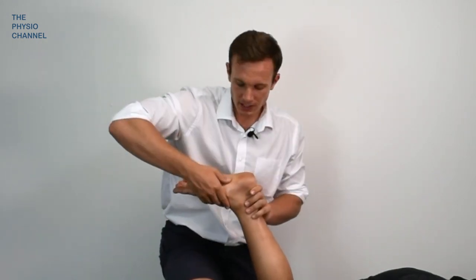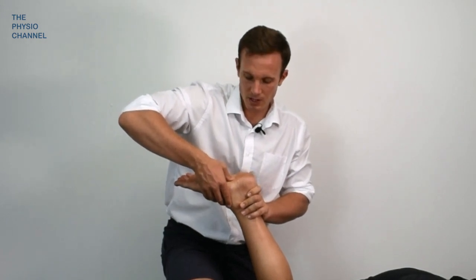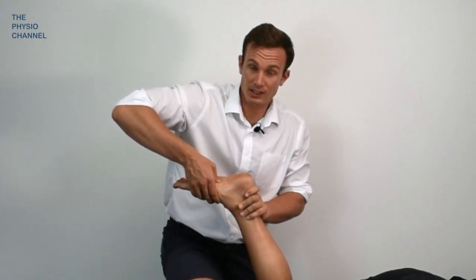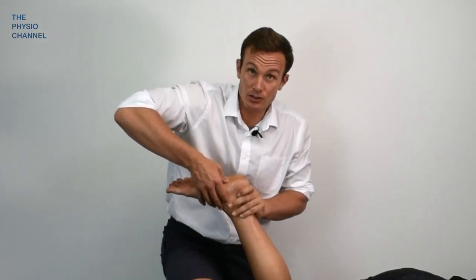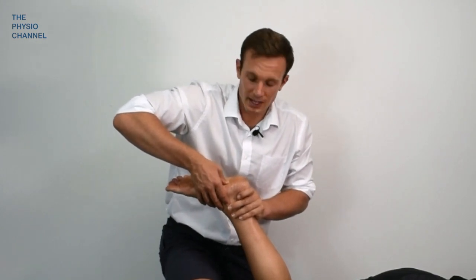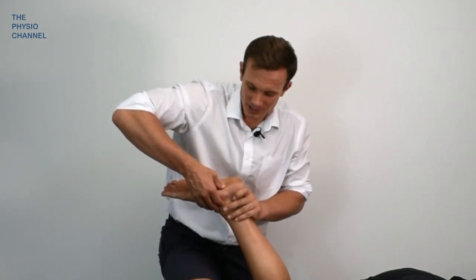You can try some direct pressure over the tender points on the foot. This is very variable — I find lots of patients find this too uncomfortable, but I have a handful of patients that find this kind of focal sustained pressure helpful for reducing their symptoms. It's not a cure, but if you're having a consultation and you've gone through footwear, orthotics, loading, and stretching, a bit of massage whilst discussing management can often be greatly appreciated by the patient.